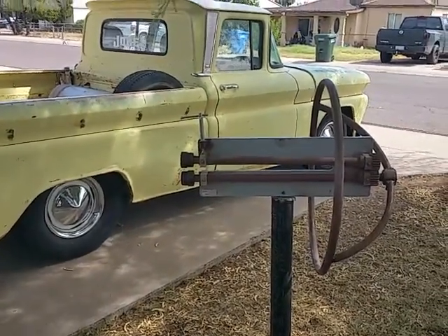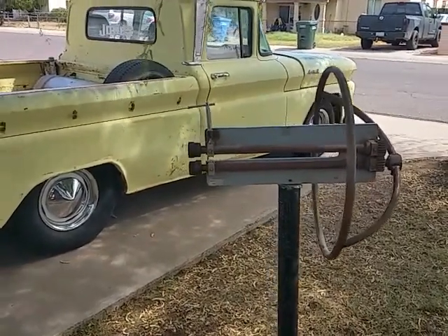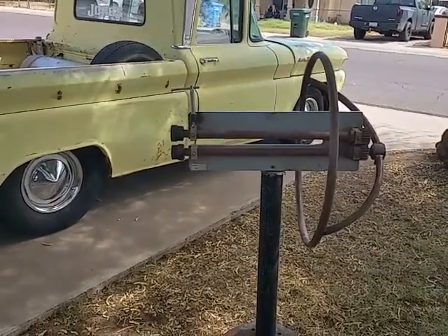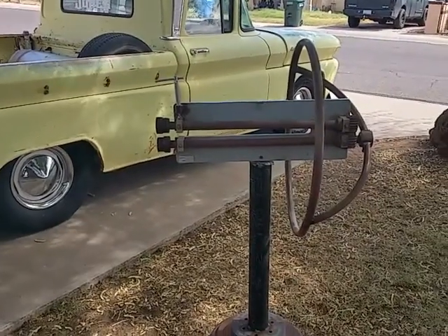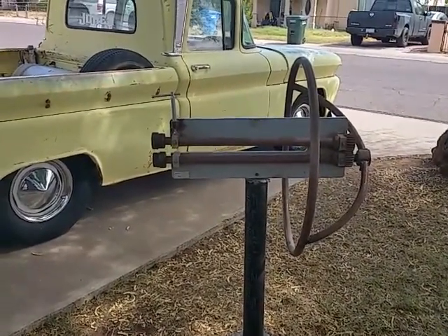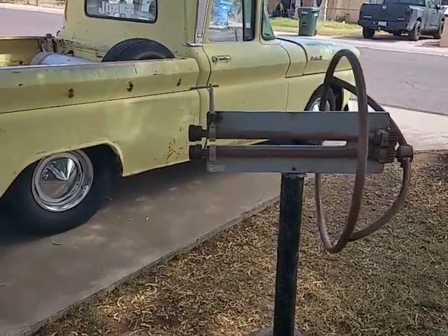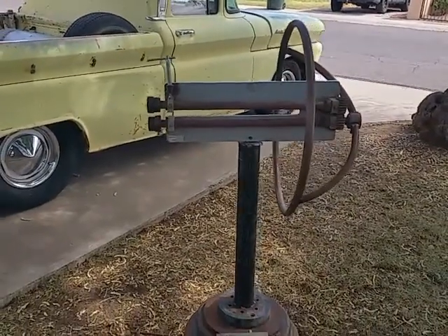Hi everyone, welcome back to Jeff Jones Customs. Today I'm going to show you a mod I did to my bead roller. This one's not Harbor Freight, it's a Woodward Fab, but they're all the same — some offshore manufacturer made them for Eastwood, Woodward Fab, Harbor Freight, and everybody else.